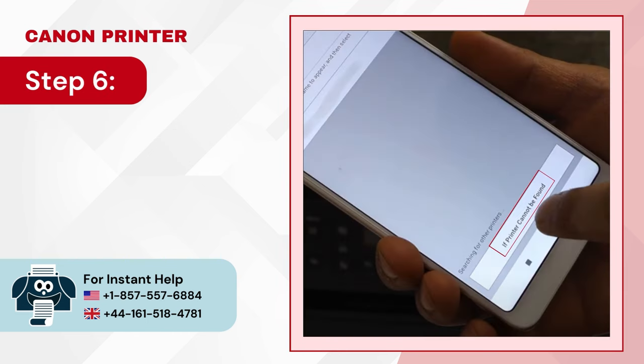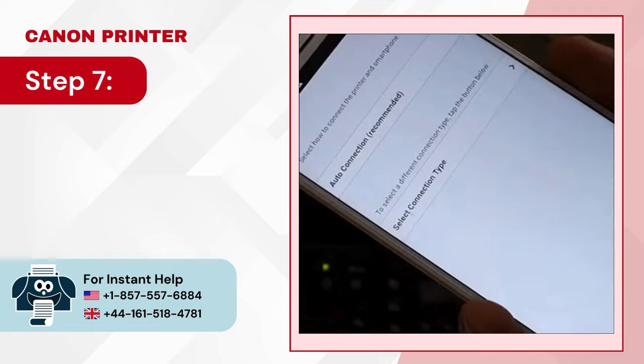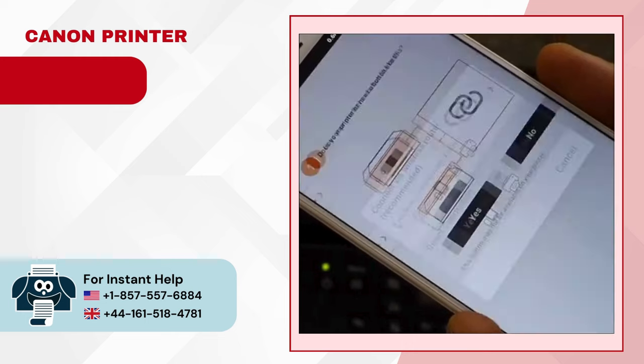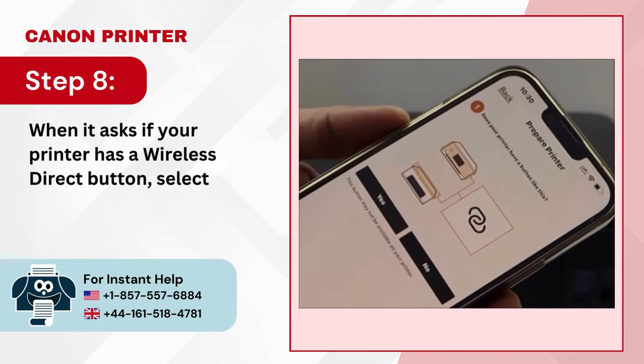Step 6: Tap on the 'if your printer cannot be found' button at the bottom of the screen. Step 7: In the next screen, tap Select Connection Type, then select Direct Connection.